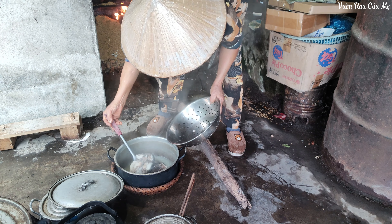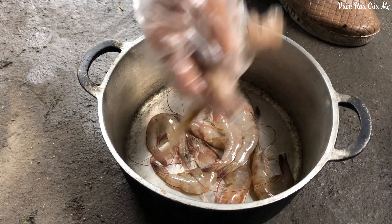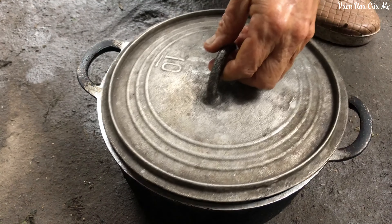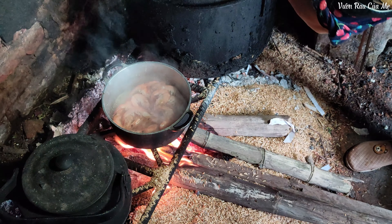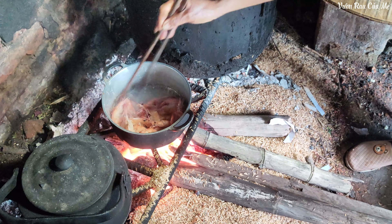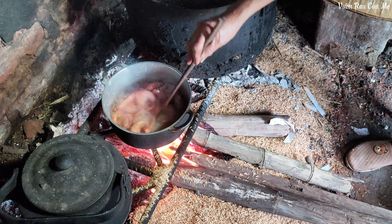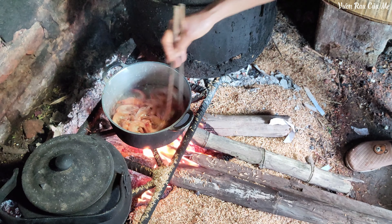I am the king of corn. I am the king for the wheat flour. I am the king of corn.